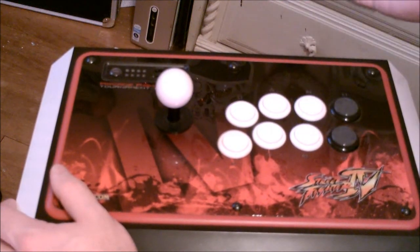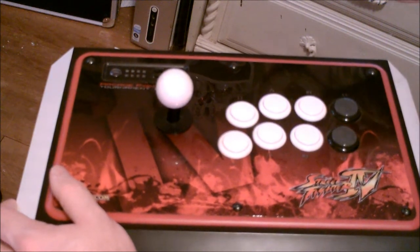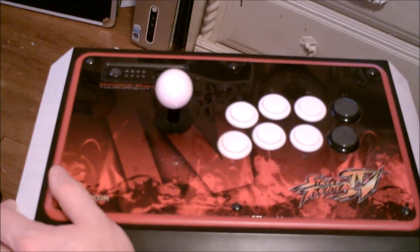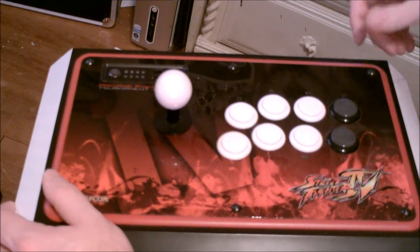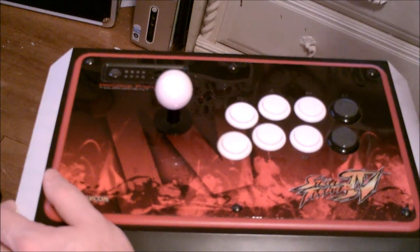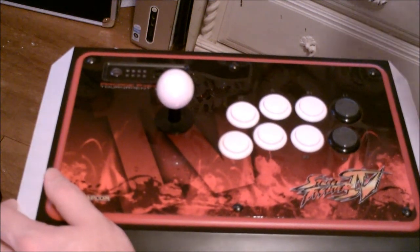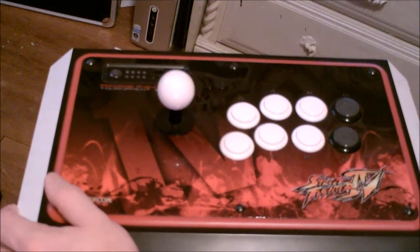This should feel exactly the same as an arcade machine. These buttons are super sensitive because it's made for competitive gaming, so you have to keep in mind that sometimes you'll hit the buttons faster than the game can register them. It's an awesome stick for arcade-type games — when I say arcade I'm referring to MAME and stuff like that. I want to show you a little bit how it plays just to give you an idea.